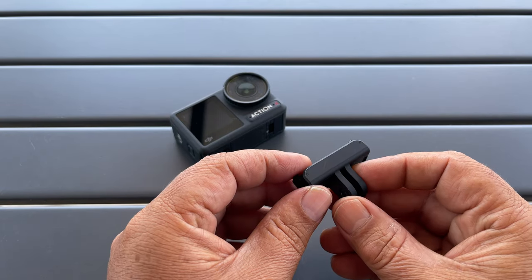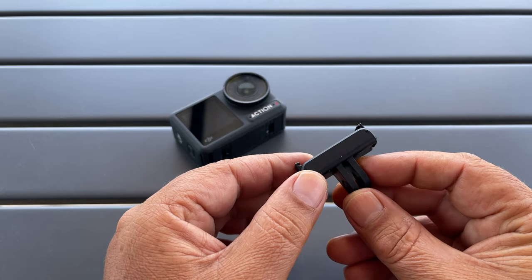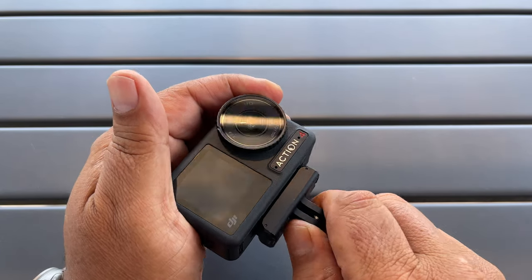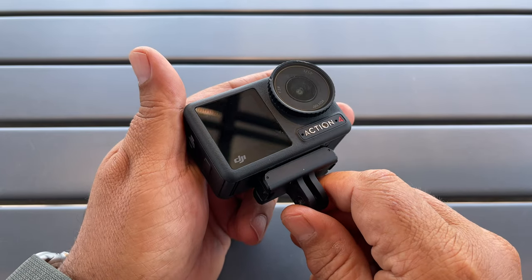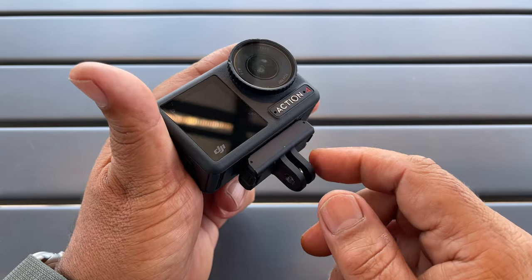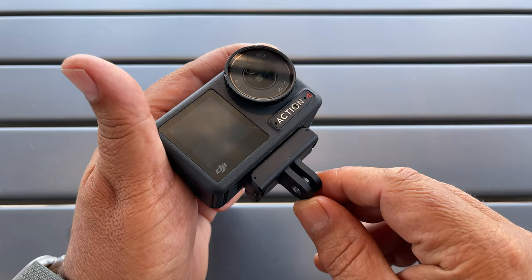Tip number three: if you're coming from something like the DJI Action 2, the older magnetic mounts — the ones that are metal — are still compatible with the Action 4. As you can see they clip onto the bottom and they're still nice and secure. They don't have some of the advantages of the newer redesigned ones, but you can still use them. So if you've invested in extra magnetic mounts or have accessories with the old style magnetic mount, it is fully compatible.